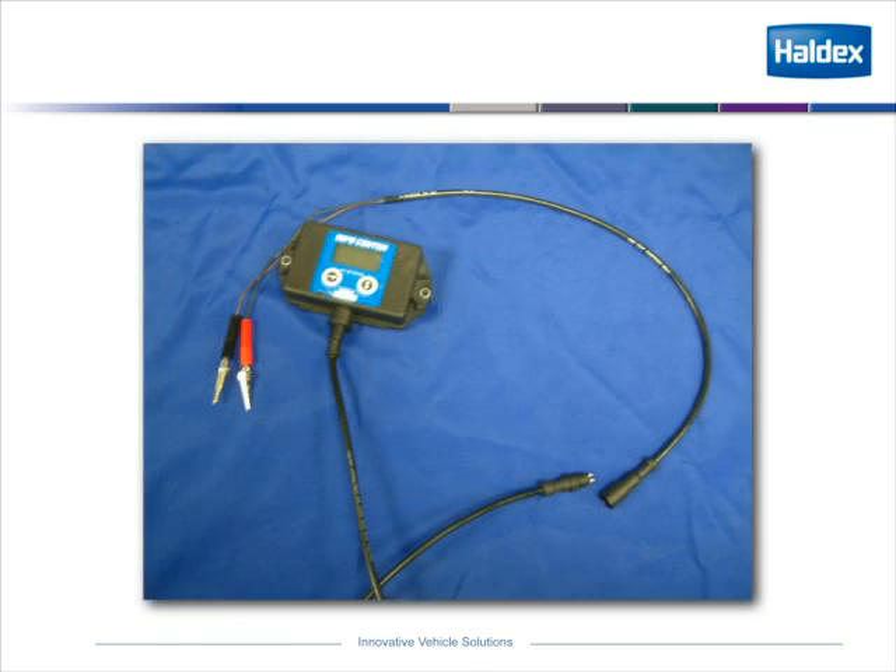This is just a picture of the info center, also showing a pigtail that could be hooked up to any ground and hot wire to read what the system is doing on the trailer.